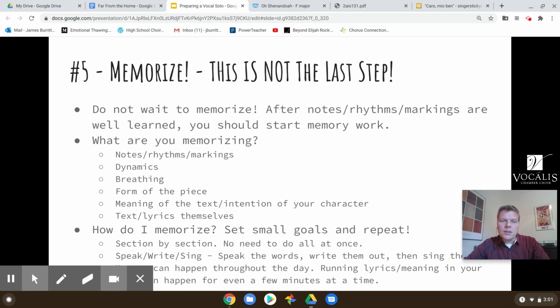That's really important. To get that memory to be long term, you need to start earlier than I think a lot of students do. So don't wait too long. Now let's talk about what I mean by memorization — what are you memorizing? Obviously you've done the work so you have notes and rhythms learned, but you also have to memorize the markings in the piece, the dynamics of the piece, the louds and softs, the expressive markings.